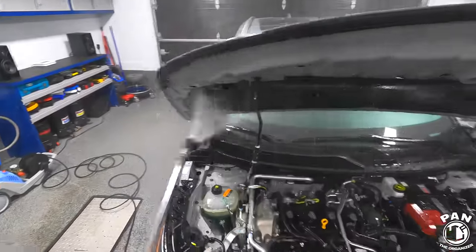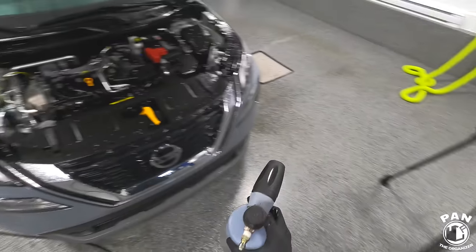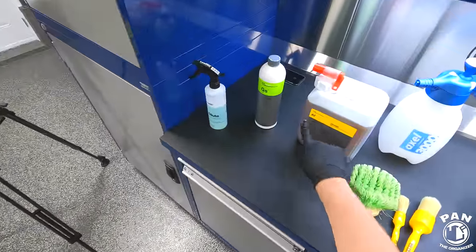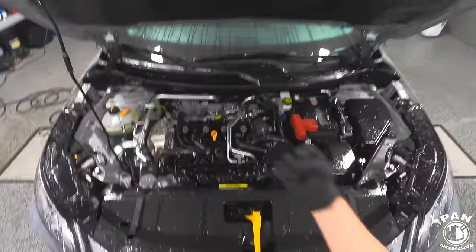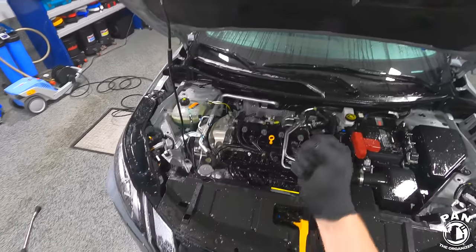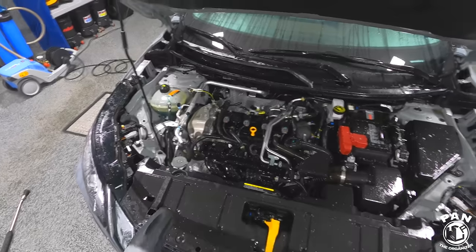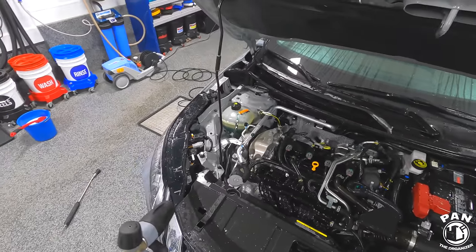Now I'm going to take the foam cannon — inside I have a one-to-ten dilution of the Koshemi Active Foam, pH 9.5. It's not pH neutral; it has a bit more cleaning power. They essentially mixed their pH-neutral gentle snow foam with a bit of Green Star all-purpose cleaner to make this foam. What this does is give that degreaser we already sprayed a longer dwell time, and it also reaches all the deeper nooks and crannies. Let's go ahead and apply it.